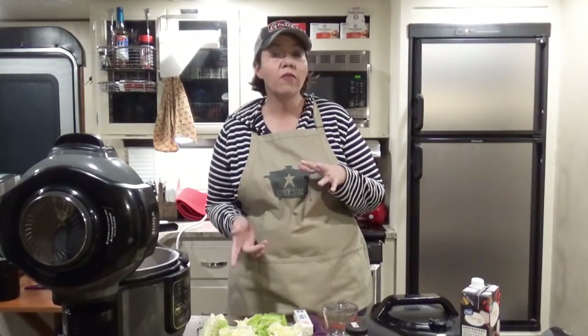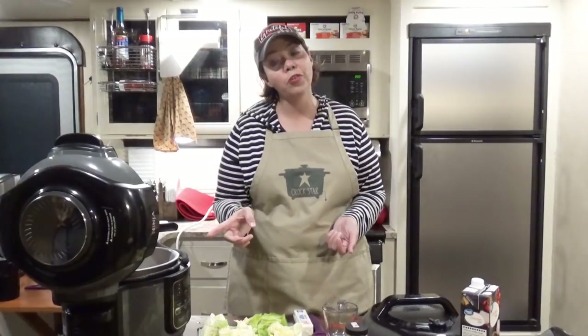Hey guys, today we are taking one of our slow cooker favorites and turning it into an electric pressure cooker recipe. We're making pork chops and cabbage in our Ninja Foodi.